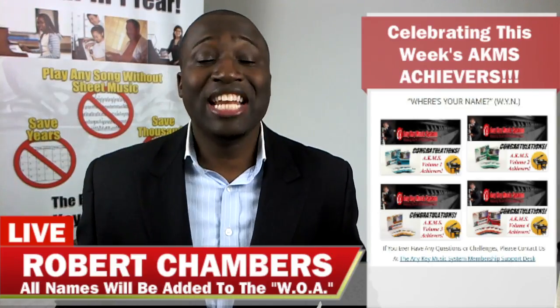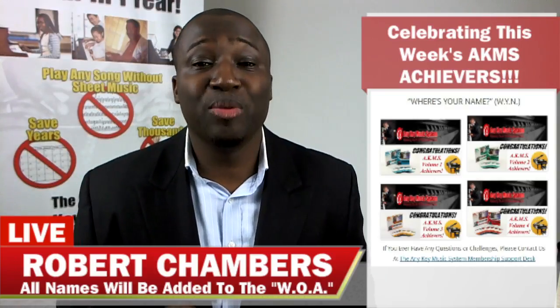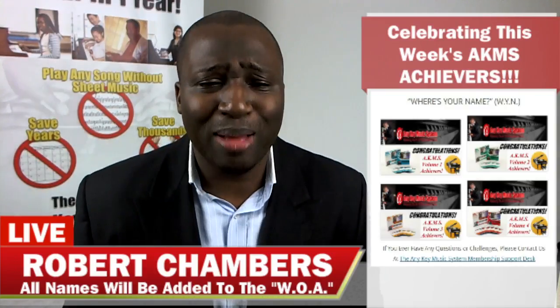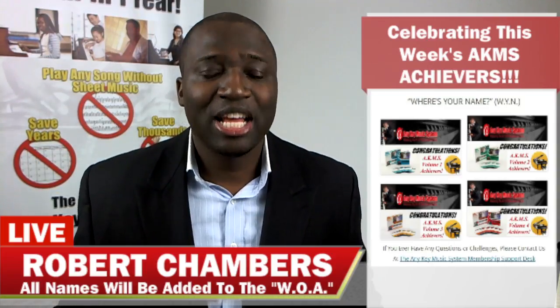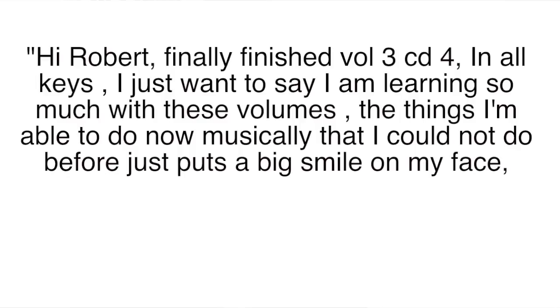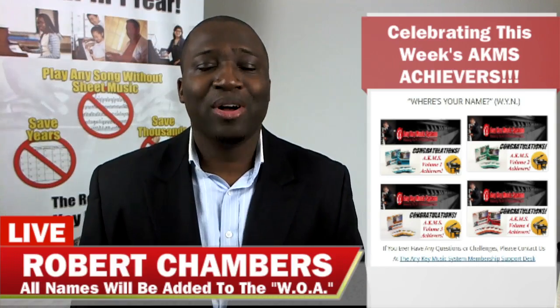Next we have Dean — congratulations! Dean has completed Volume 3 CD4, great job. After completing that level, this is what Dean said: 'Hi Robert, finally finished Volume 3 CD4 in all keys. I just want to say I am learning so much with these volumes. The things I'm able to do now musically that I could not do before just puts a big smile on my face. Thanks again Robert for being such a great teacher.'